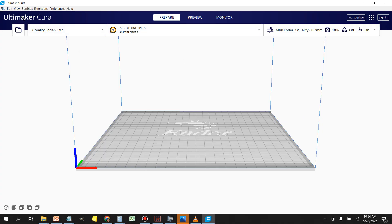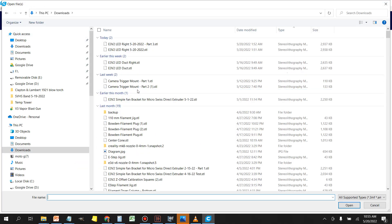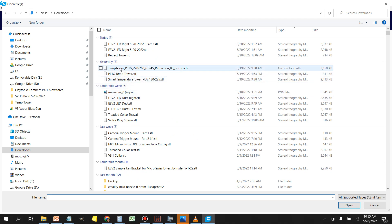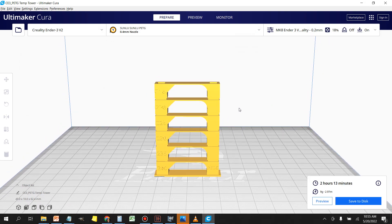Once you've got Cura loaded up, head over to File, Open File, and load a part. I have this PETG temp tower that I made. Cura has calibration parts you can add through the Marketplace in the top right corner, but the calibration parts included there don't match up to the pre-installed scripts that Cura comes with — that's why I decided to make my own. These are based off their models but scaled properly so the scripts align with the model. I'll make them available in the description.